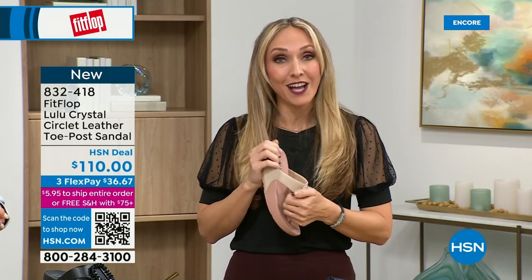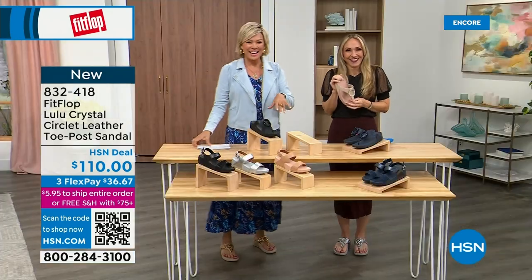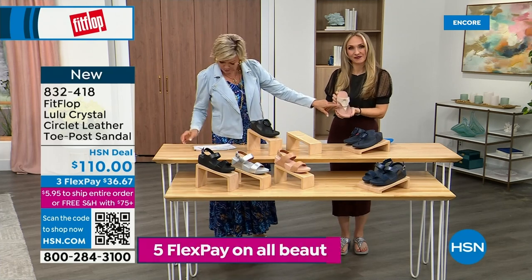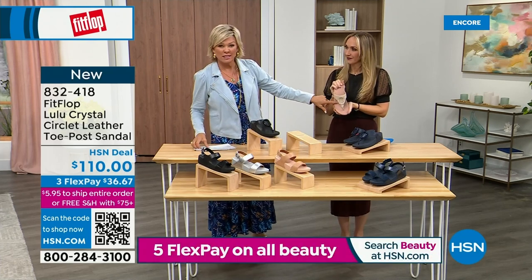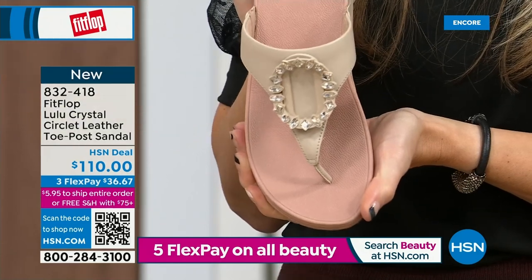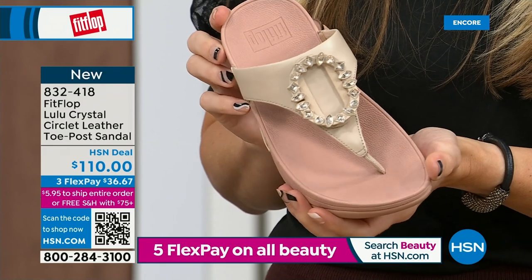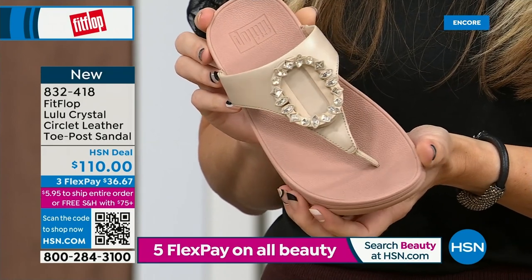Tonight we have a lot of new styles, this being one of them. If you want that rosy beige, there are about 130 available. We do have five through eleven — reminding you, bump down half a size if you go between. This is a whole-sizes-only footwear brand.